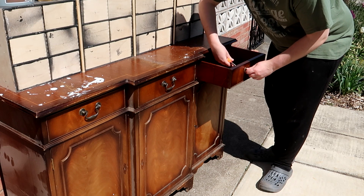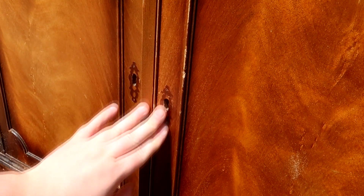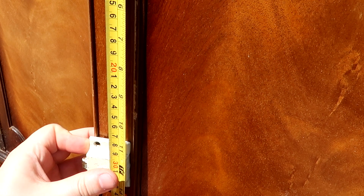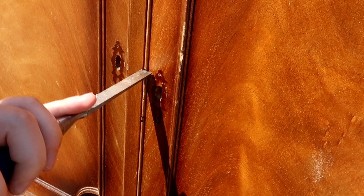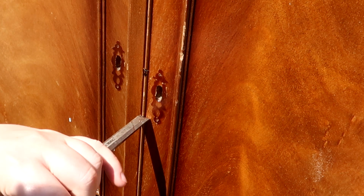I unscrewed them from the inside and popped them off. I also wanted to cover up the existing holes where the locks were with these vintage style catchers. I had them in my stash, so I measured down so that they covered the hole where the lock was and then screwed them in place. The catchers wouldn't quite sit flush because there was a little piece of beading on the edge of the doors, so I made a little mark with a permanent marker and then chipped that out with a chisel. It came off really easy and simply, and then my catch could sit flush.